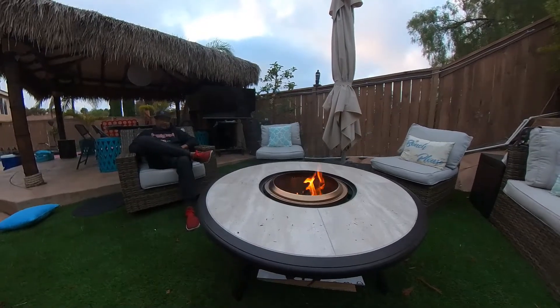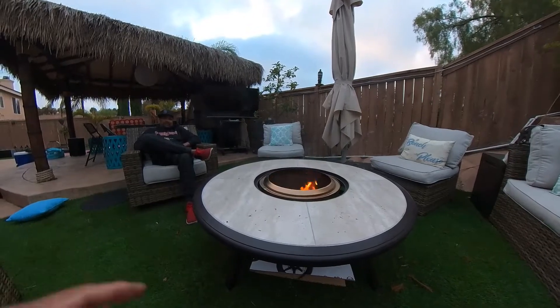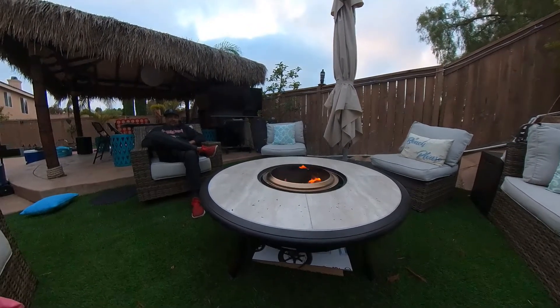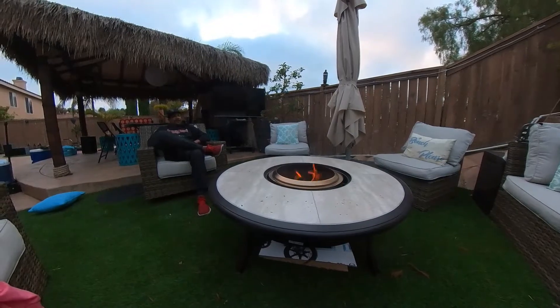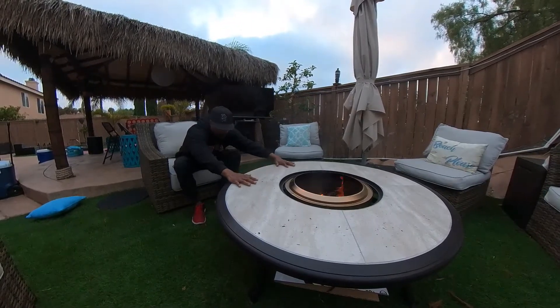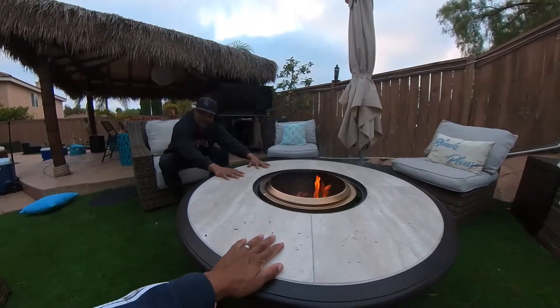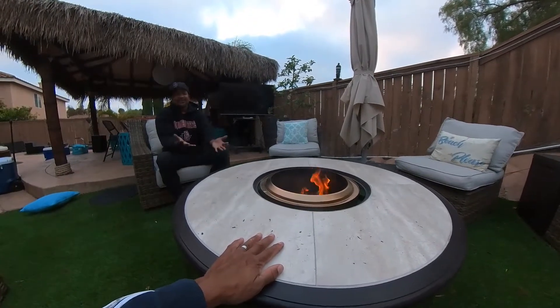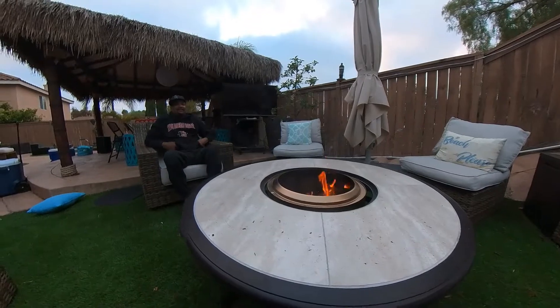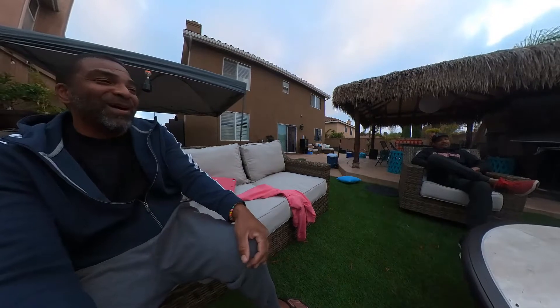This table was posted on the Solo Stove Facebook page — someone found it at Home Depot. You take out the middle piece and the Solo Stove fits perfectly. You don't have to worry about setting your drink or food down there and it cooking, because there is absolutely no heat — it's ice cold to the touch. It's crazy. We're also gonna be cooking on this — some hibachi, some Korean barbecue, skewers — it's about to go down.